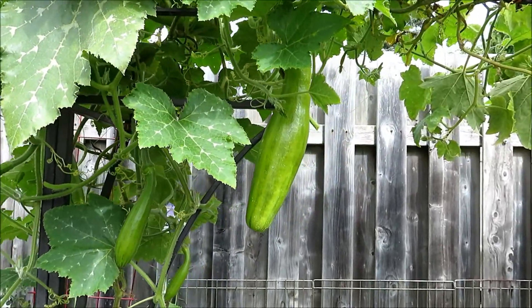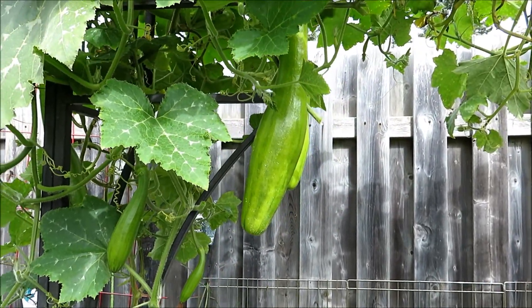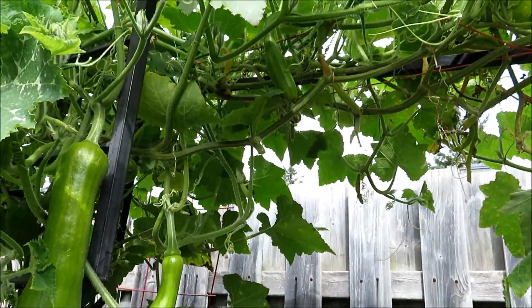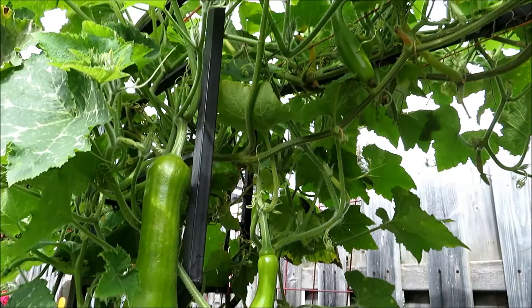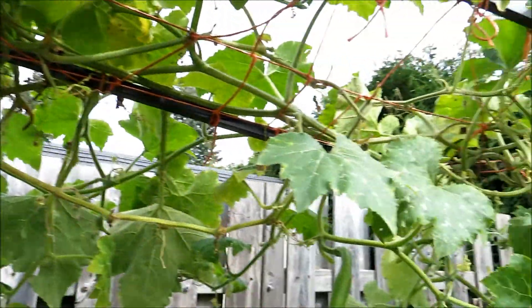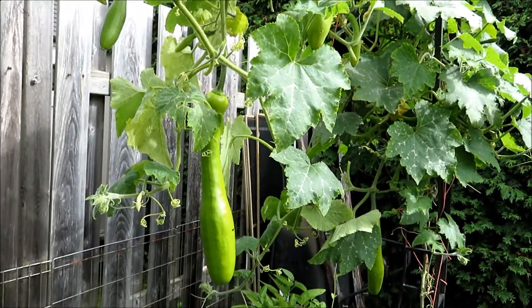It's mid-September and the cut squash is getting its second wind. They are growing like crazy left and right and center at different stages. We already harvested from this bed once — some big, large 33-inch squash.